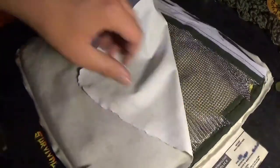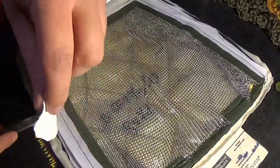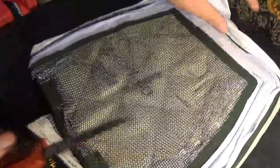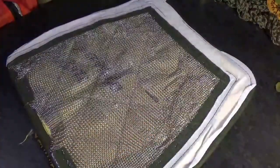We can definitely see the stab and slash protection there. We can actually totally remove this outer somewhat waterproof layer and put that to one side.